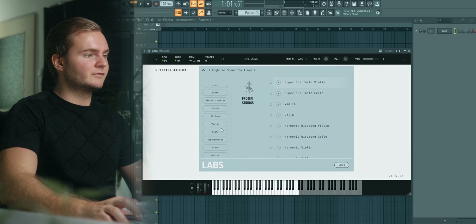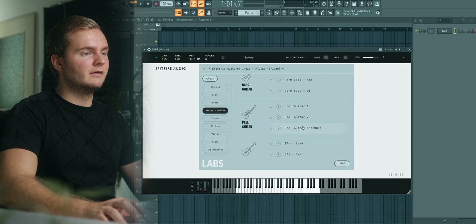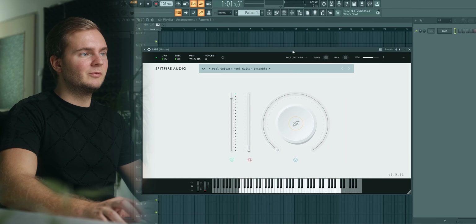Most of the time for their progressive house leads they layer a guitar with their very distinct sounding super saw. I'm gonna start with the guitar as well — I'm going with the Peel guitar ensemble preset. Let's write a catchy melody.